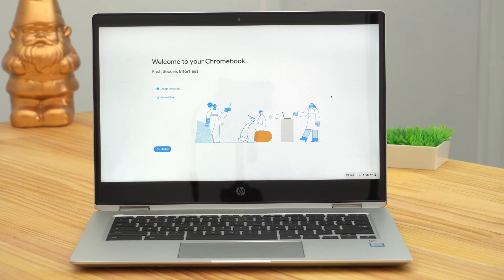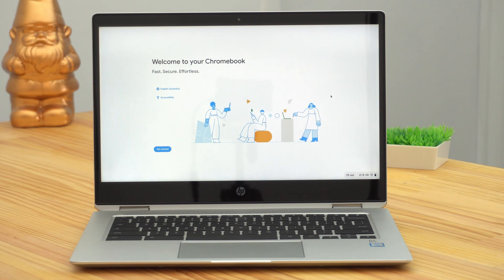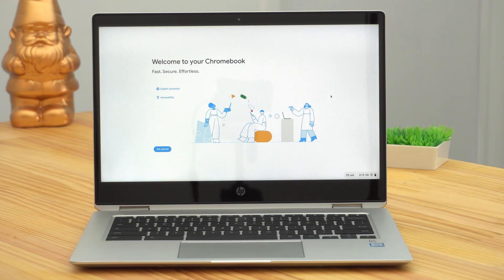Once it comes back on, it should be completely power washed and factory reset. The screen it comes up with here, saying welcome to your Chromebook, is exactly the same as you would see if you bought a brand new Chromebook and turned it on for the first time. So if you're power washing your Chromebook because you're selling it or giving it away to someone else, you're basically done. You can now give it to the new owner like this, and they can turn it on, sign in with their account, and start setting everything up the way they want, installing their own apps and everything, because none of your stuff will be on there anymore.